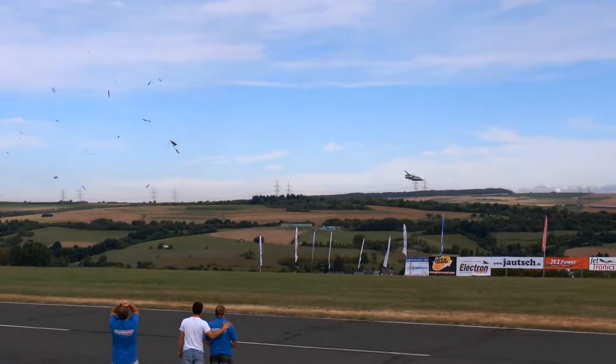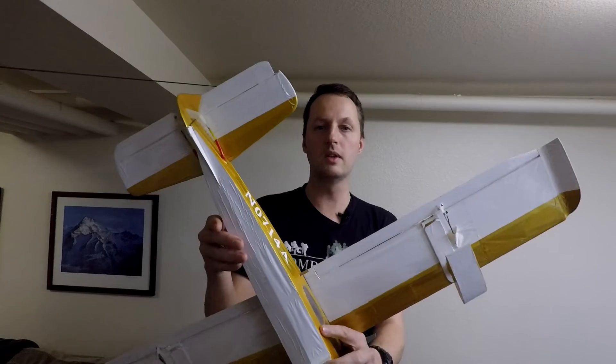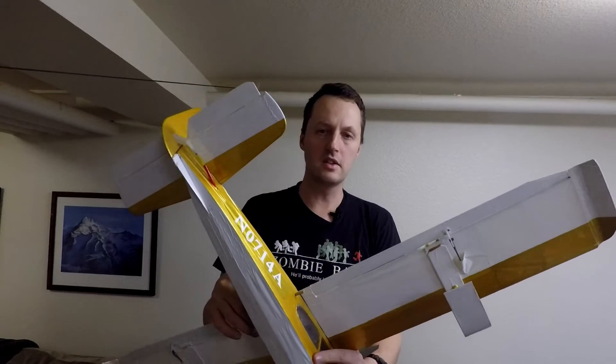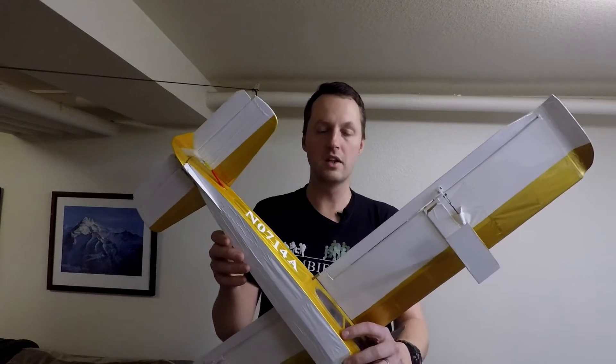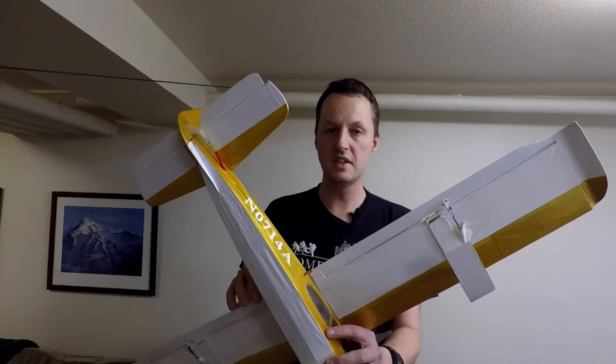It could even tumble out of control on you in extreme cases. On the other end of the spectrum, if you had too much pressure on the tail, you would have a very yaw-stable airplane, which is good for a trainer but not necessarily good for an aerobatic airplane. In more extreme cases, you may not even have enough rudder authority for regular flying.